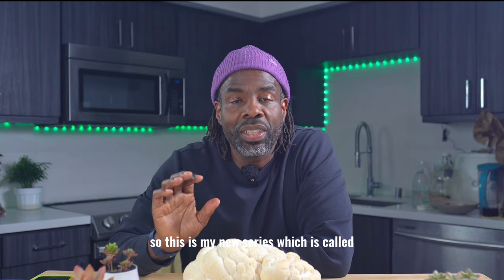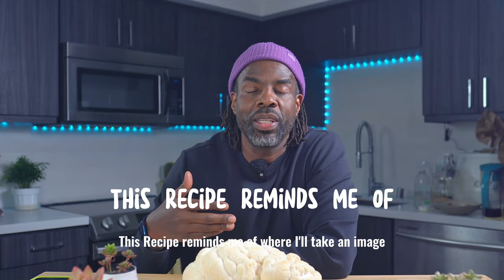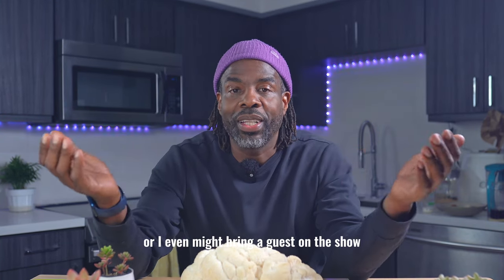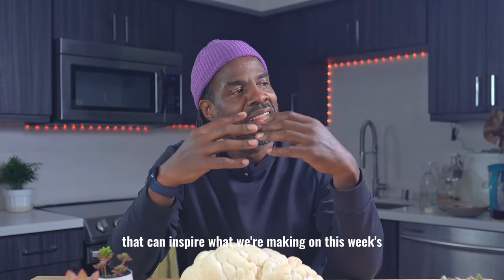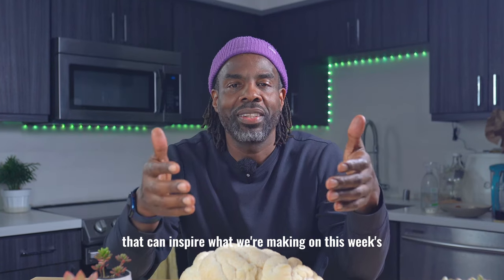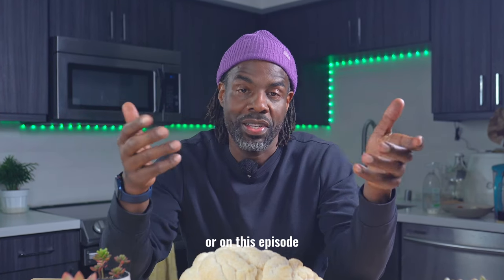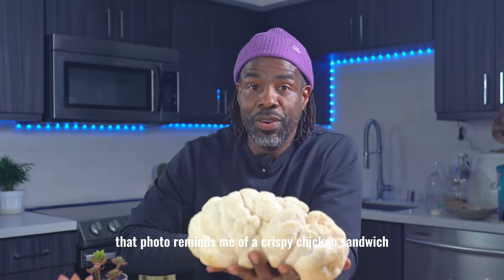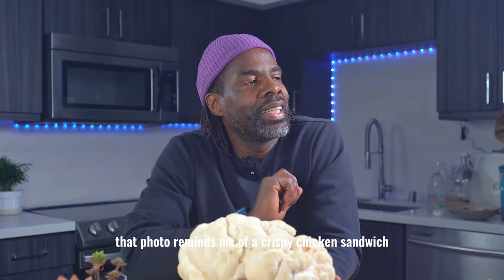So this is my new series which is called 'This Recipe Reminds Me Of,' where I'll take an image, I'll take an item, or I might even bring a guest on the show that can inspire what we're making on this episode. So like I said, that photo reminds me of a crispy chicken sandwich.